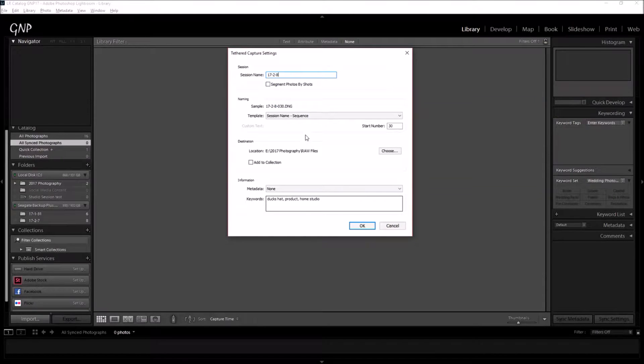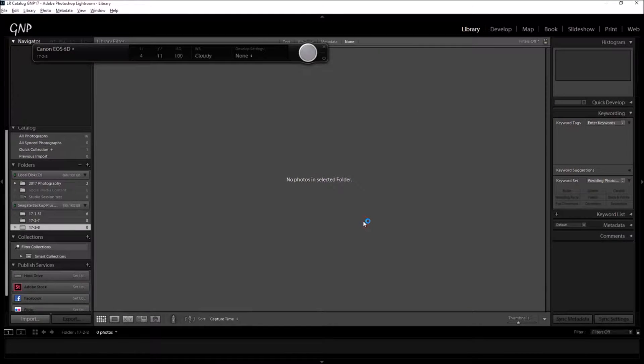The settings show the year 2017, February 8th, so that's the session name. I've put it into the raw files folder as the destination, and added some keywords at the bottom: Ducks hat, product, home studio, and natural light. I'll be using natural light for this - I've got two windows in my office, I just open up the blinds. It's nice and cloudy today so it's nice, even light.